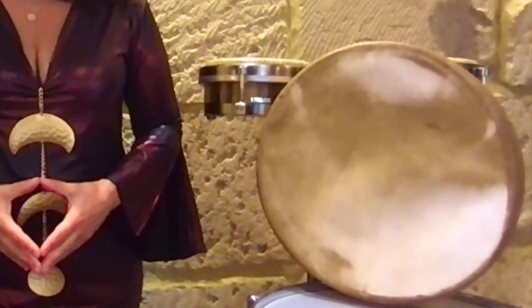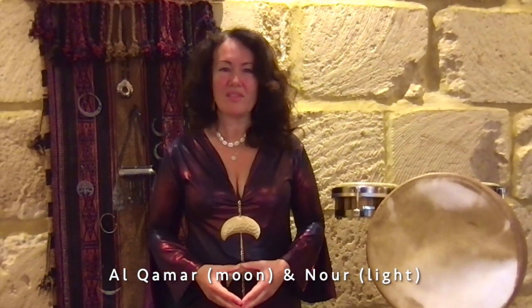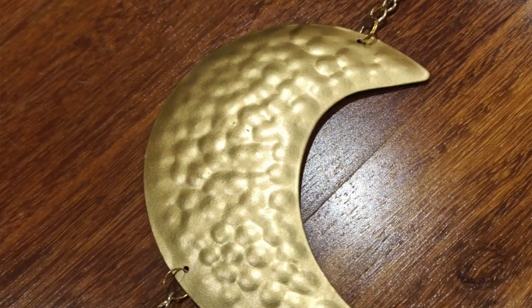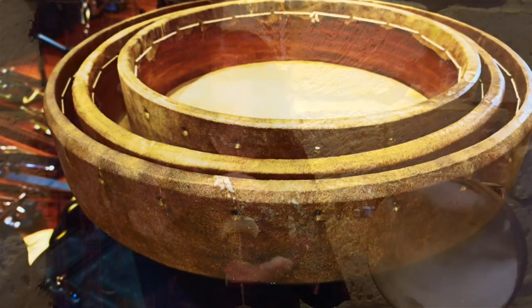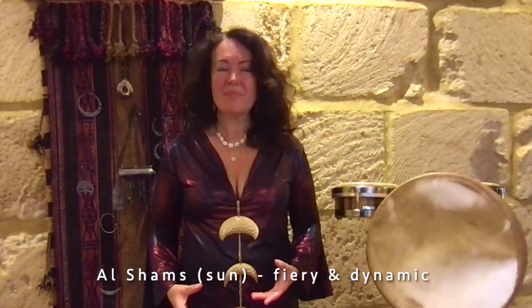The moon is also known as El Omar, and light is Nur. So we're going to be looking at how this beautiful energy of the lunar luminary comes into play with our dancing. We also look at the connectivity of the circle and of the crescent circle, and how we can have several different crescents folding within each other when we dance in formation. Then we look at the luminary of the sun, el champs, very fiery and dynamic. And with the sun, we're going to explore ways of connecting with each other, of being brilliant, dazzling, shining.